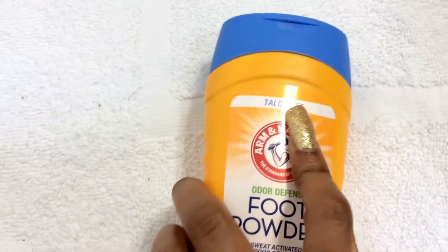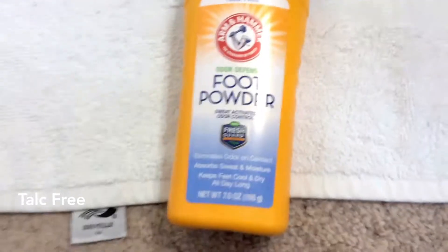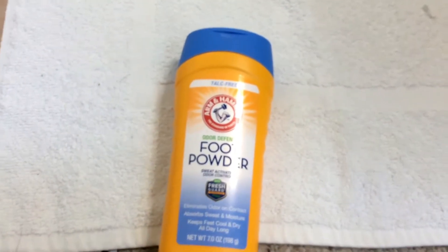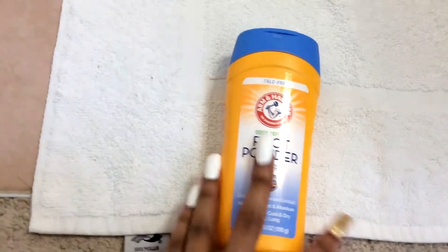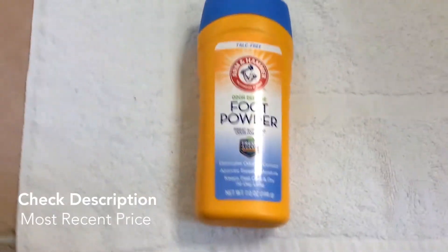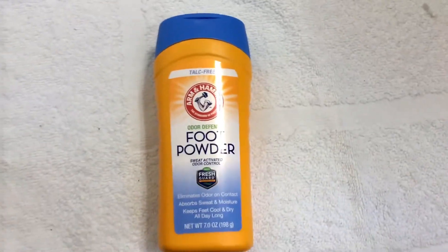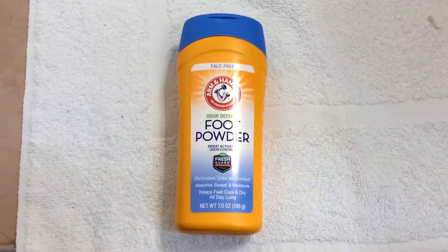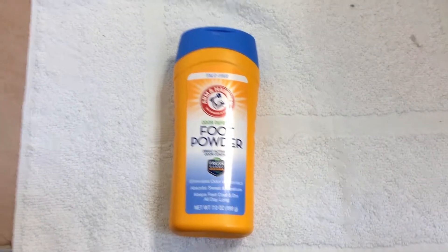Another good thing is it's talc-free, which is especially important given what's going on with talc powders and stuff like that.